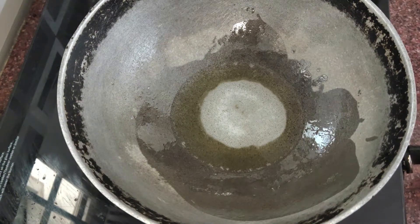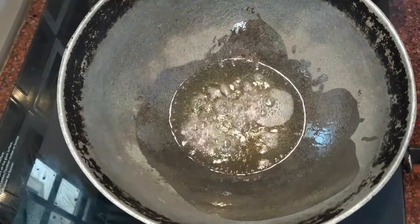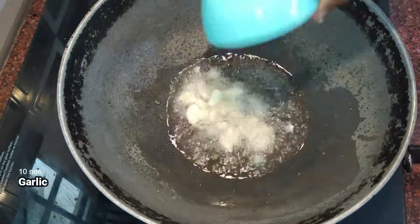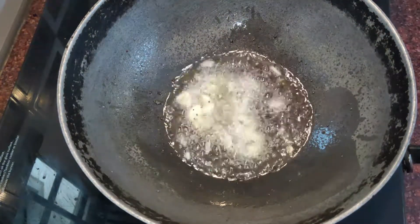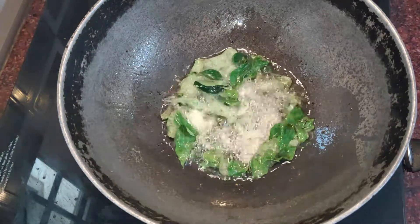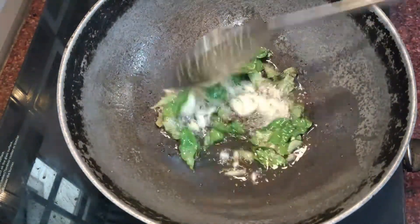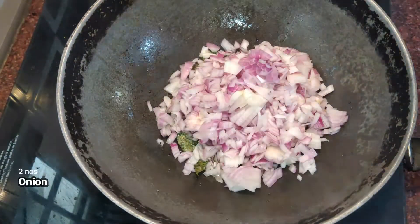Let's add 1 tsp of oil. Let's fry it for a minute. Then add 2 tsp of oil.